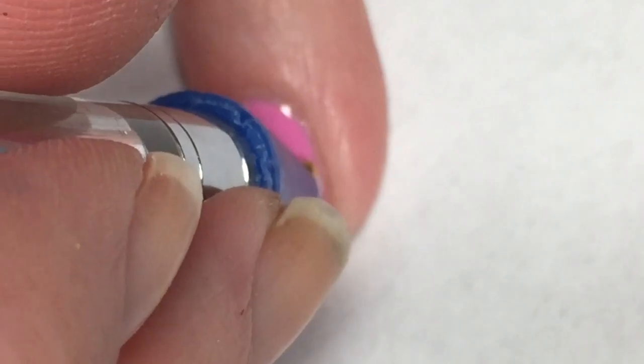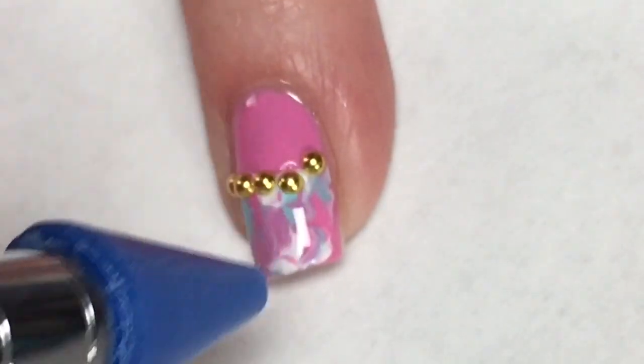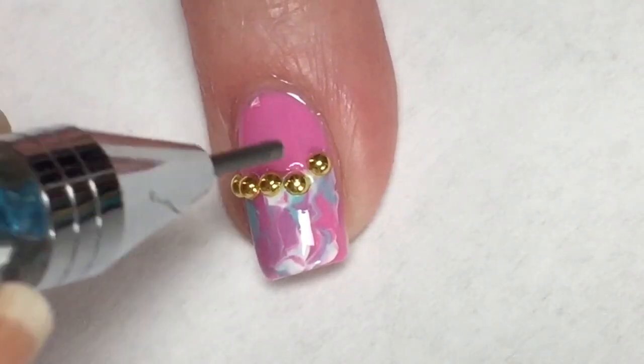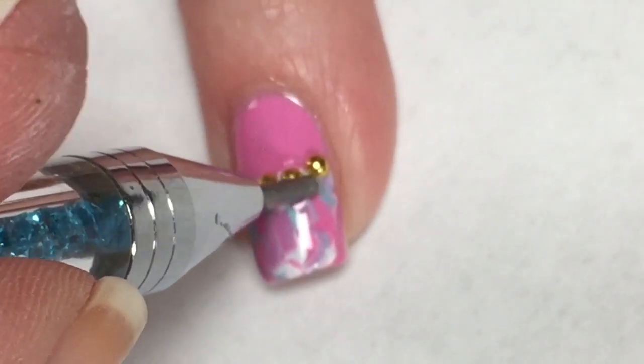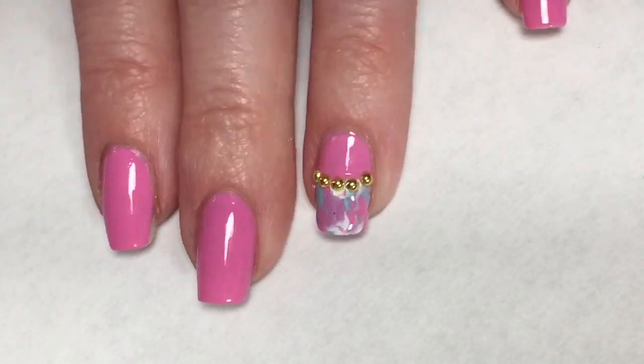When I was applying the very last nail decal, I moved the one next to it — it slid down a little bit. But no worries, I just used the other side of my tulle and lined them up nice and straight.